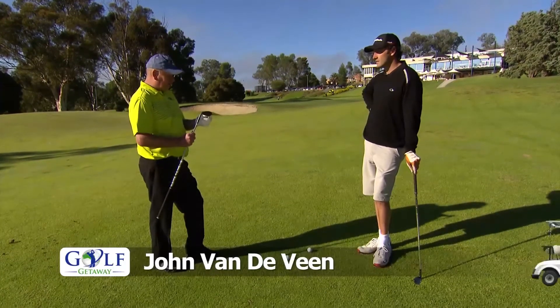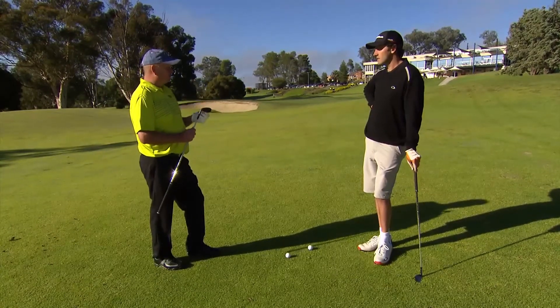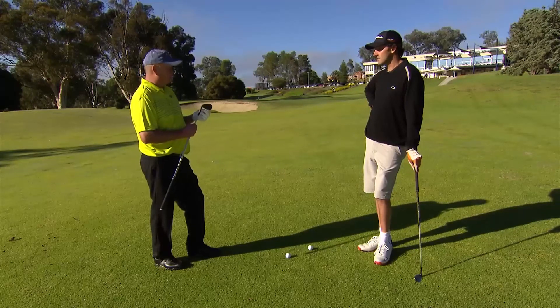I'd recommend a 54-degree sand iron — something with a bit of loft so we're going to get the ball up nice and high. Make sure the grooves are nice and clean; that'll definitely get more backspin.